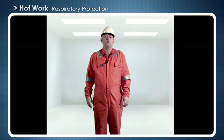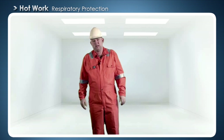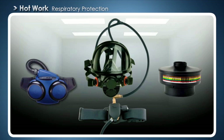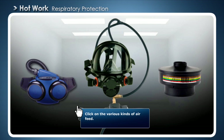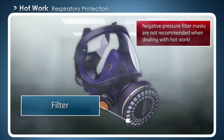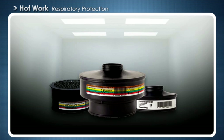Now let's have a look at how we get air into the masks. An airtight mask is not much help if the air coming in is polluted. Pollution from hot work occurs as both particles and gas. Always use a combination of filters.